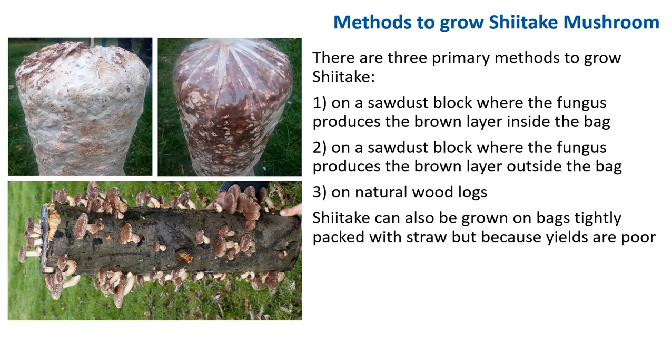There are three primary methods to grow shiitake. One is on a sawdust block where the fungus produces a brown layer inside the bag, as displayed here. Two, on a sawdust block where the fungus produces the brown layer outside of the bag, as displayed here. And number three is on a natural wood log. Shiitake can also be grown on straw, but the yields are very poor, so we won't discuss this method.